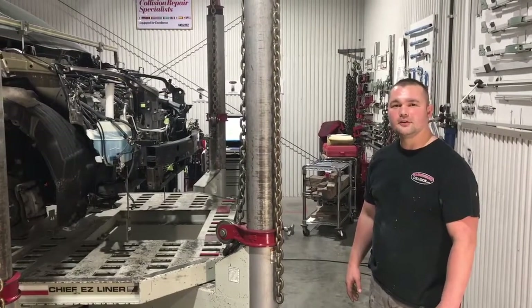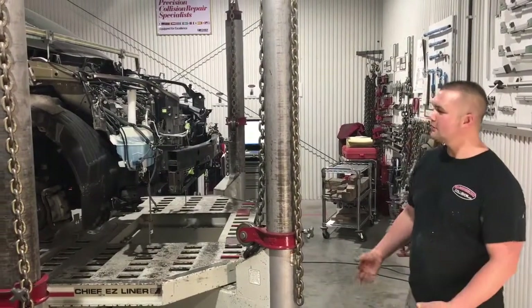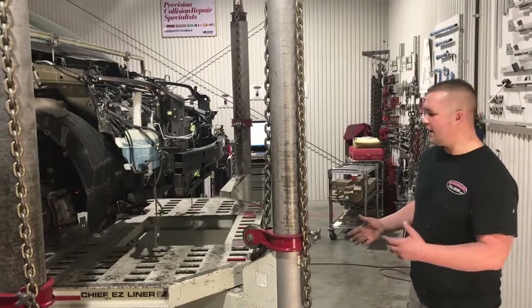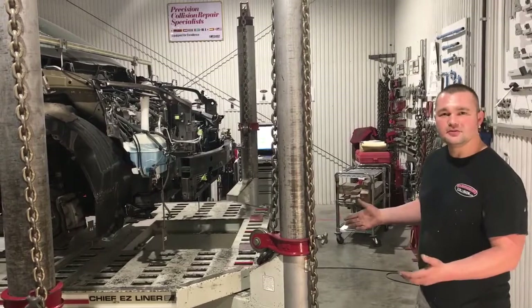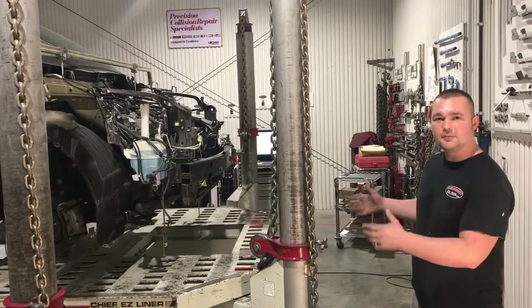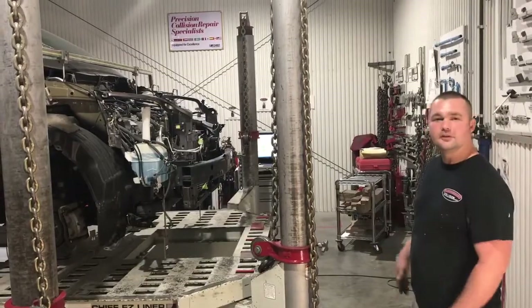Hey guys, this is Ryan at Warrensburg Collision. So yesterday we were pulling a frame on this car here, and as I was pulling it, I realized that we really have no standard as to how we put the towers back when we go to take the machine down. So I'm going to do a quick two second improvement and try to create a standard for how we put the frame machine away when we're done using it.